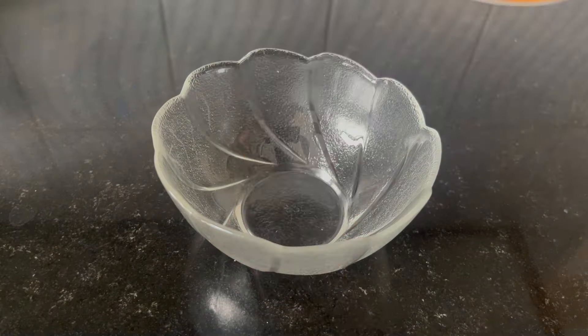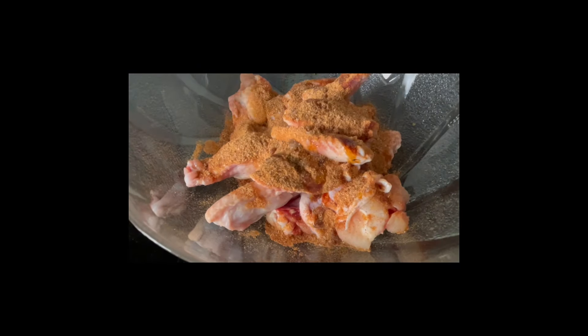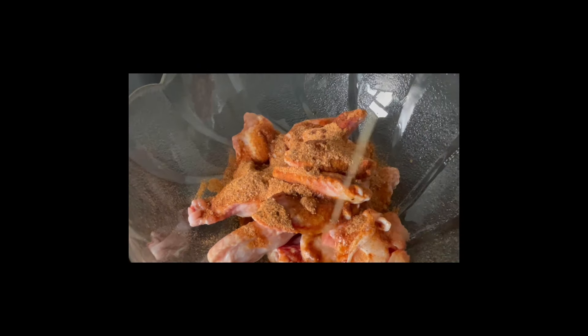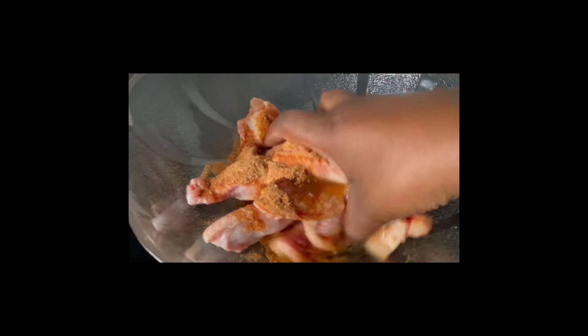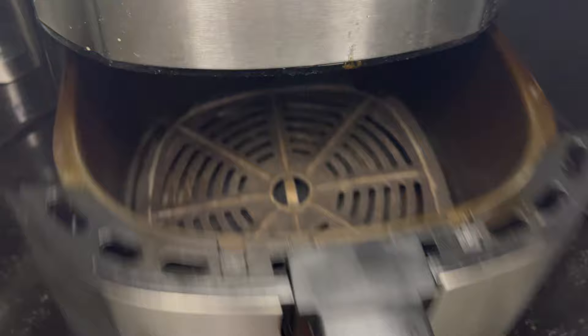Hey guys, it's another week! The spices are all you need — of course, and salt also. You're going to put a teaspoon of each spice, but for chicken spice use a tablespoon. And we're going to make it in the airfryer — the invention I love the most.